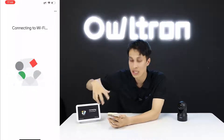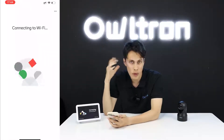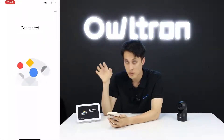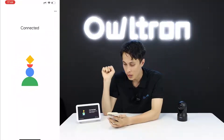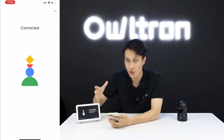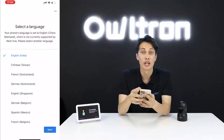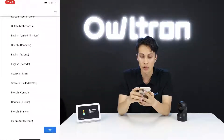They are now connecting — wait patiently and give them time. And there it is — congratulations, the Google Home device is already connected! Now it's time to select your language.